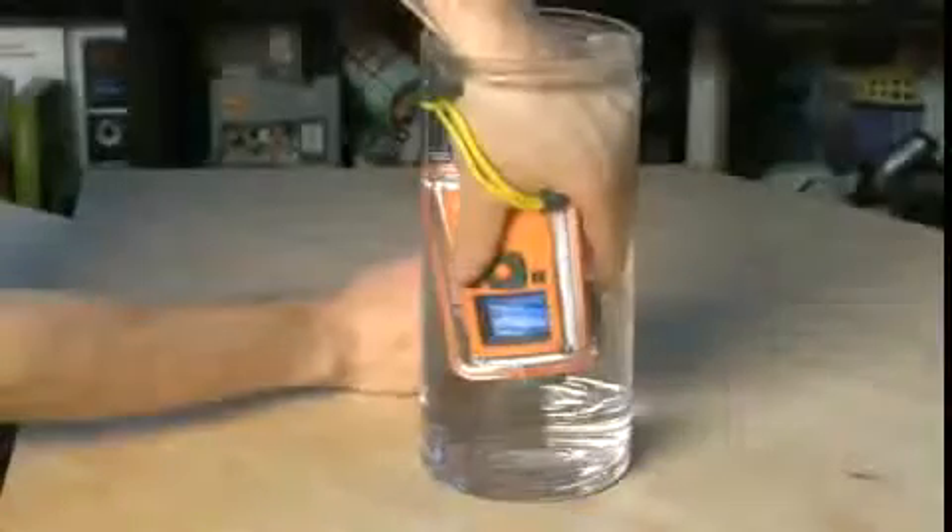Some of the Flip Video models come with underwater cases that allow you to take it to the beach without having to worry that your camera is going to get damaged. You can also shoot underwater for a short time, provided you're not going too deep. These underwater cases give you full access to the buttons on the side and the power buttons so that you can still control the Flip even while it's encased and underwater.